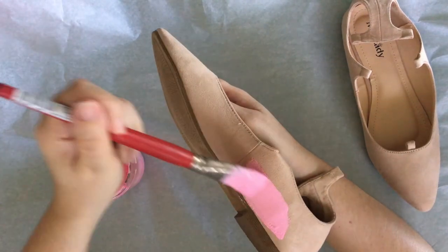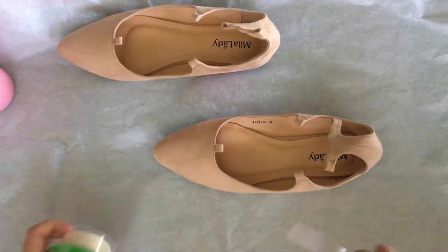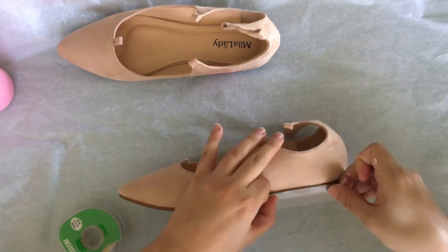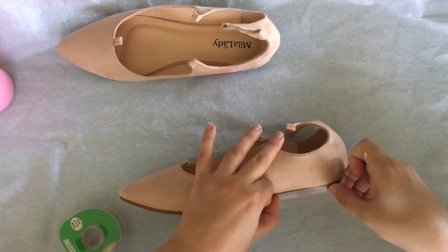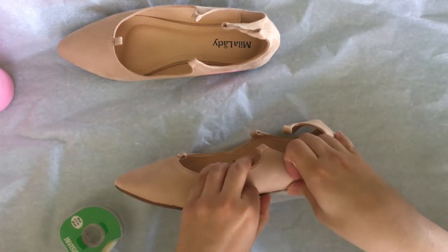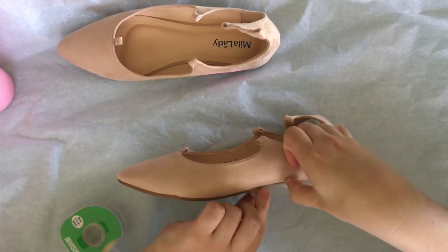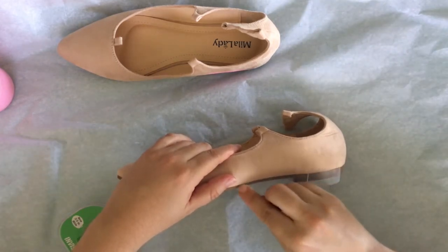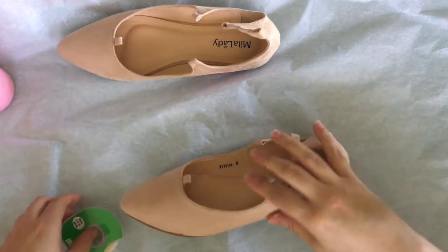Wait, hold up. We actually should probably tape up the soles of the shoes before we start painting. I only happen to have scotch tape — if you have painters tape I would totally recommend that. The scotch tape actually worked out pretty well for this project. I run my finger along the shoe and it adheres to the sole very nicely and no paint dripped through it.